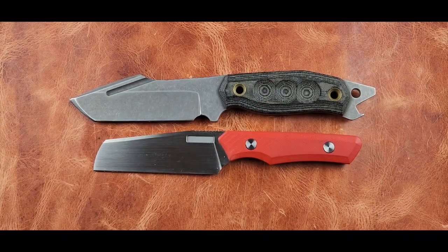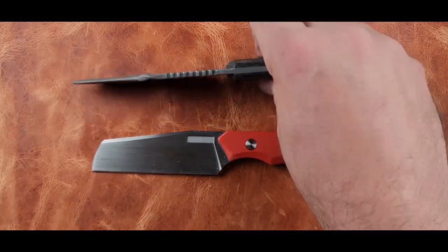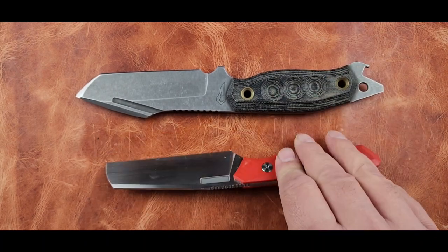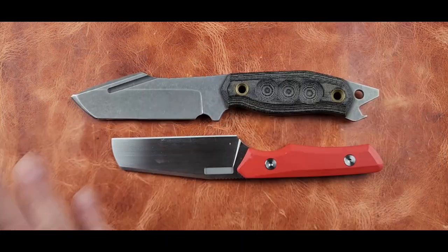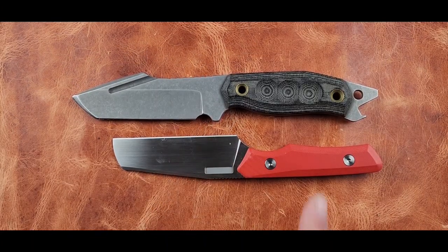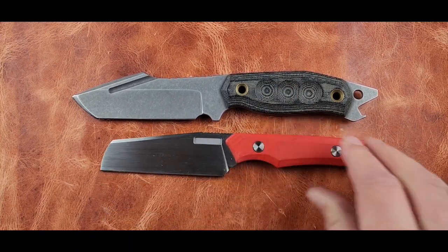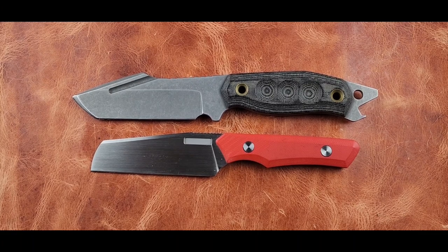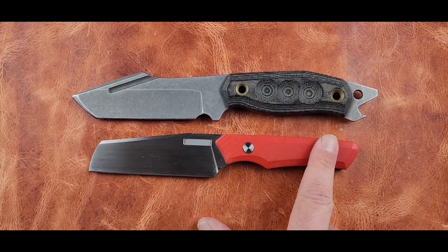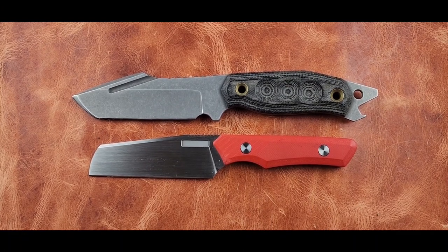I hate to be a versus-type guy, but this knife costs $300. The comparison knife was CPM-D2. The materials there are not going to be considered as high-end a steel as M390 to some people. I prefer CPM-D2 over M390 myself, though I don't have a problem with M390 — especially if it's done right.